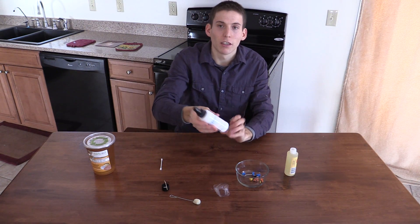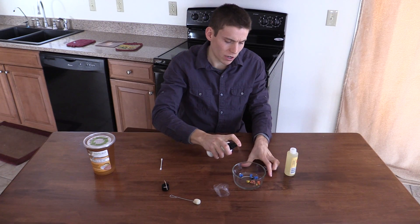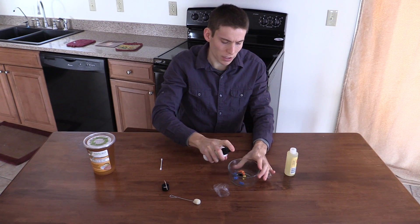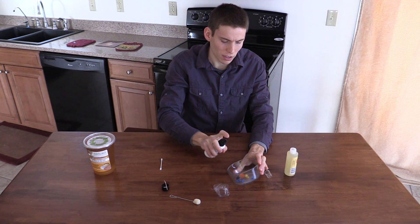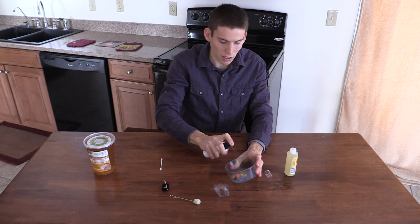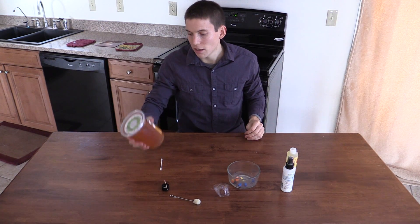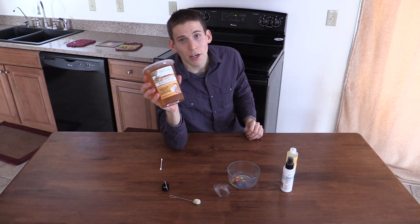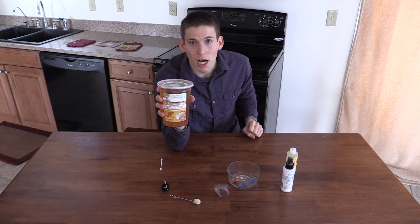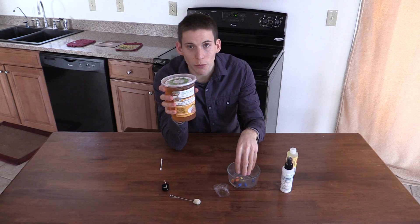Take your Bubble Buster and spray a pretty heavy coat — you want to get them nice and wet. Next, you're going to want to heat your Composi mold prior to applying the Bubble Buster, so you want it to be wet when you put it on. I've already got some heated.